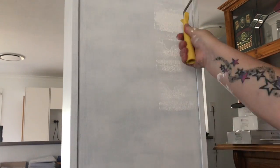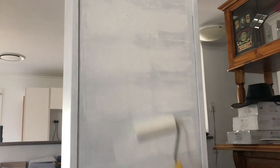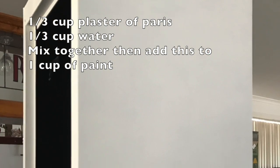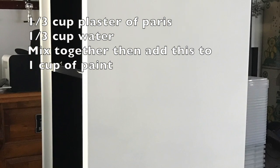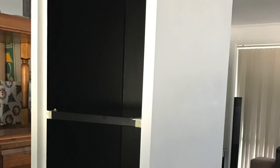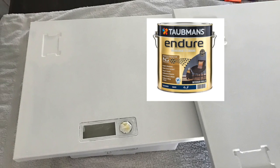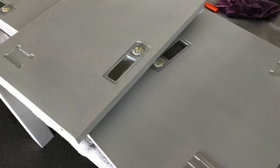After two coats of primer, I then applied two coats of the homemade chalk paint. If you want to see how I made the chalk paint, I'll put a link below to my desk video. Otherwise, the recipe is: one third of a cup of plaster of paris mixed with one third of a cup of water, then add this mix to one full cup of paint. I gave the whole locker two coats in plain white — I just used Taubman's white — and I gave the doors one coat of the chalk paint as well before spraying them with another color, just so they'd have the same finish as the rest of the locker.